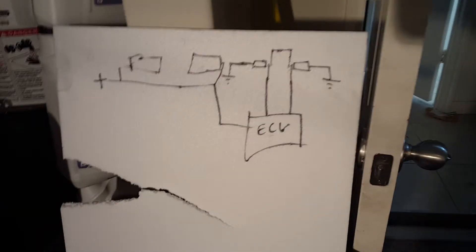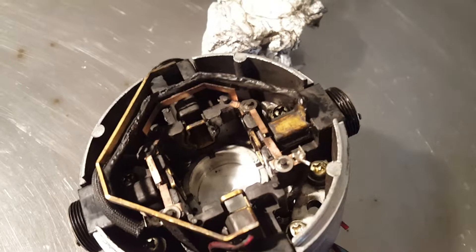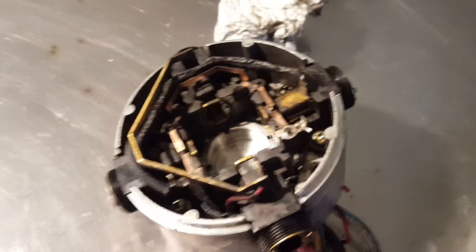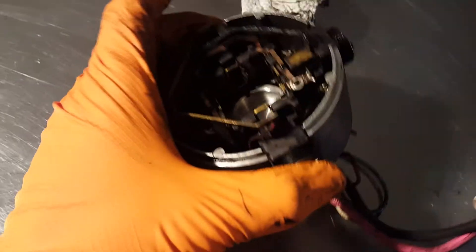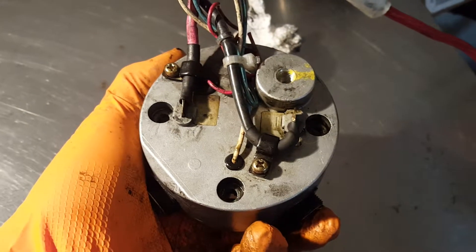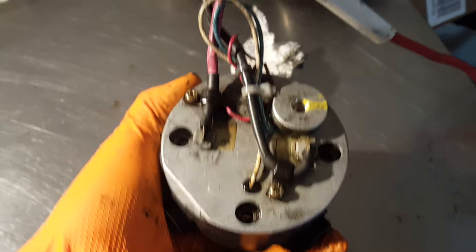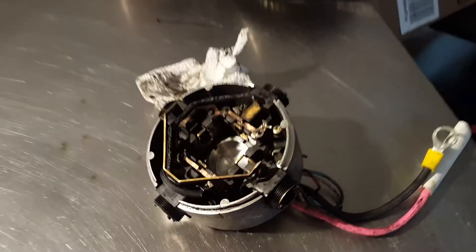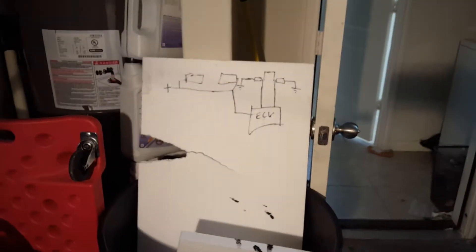I could totally be wrong — if anyone thinks they know better what that does, let me know. They could be like thermal switches or something too, or maybe they do both. But if you're thinking about using one of these pumps and those extra things scare you, I don't think I would worry about them. I would probably just use the two main ones like everybody on the internet says, and ignore the little wires — unless you want to set up your own check engine light setup for it, that'd be cool.